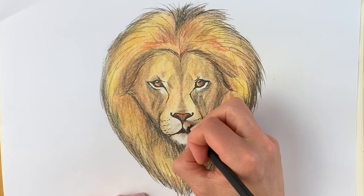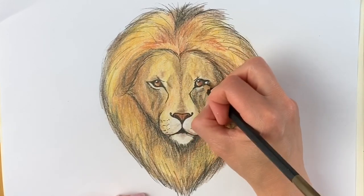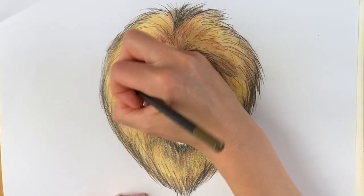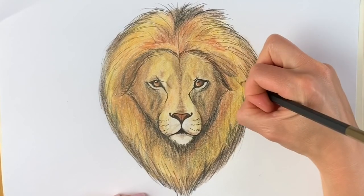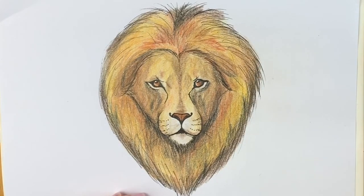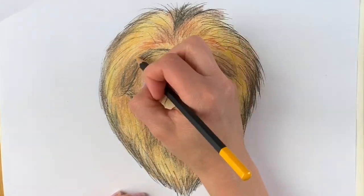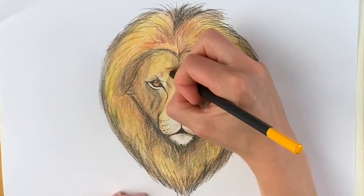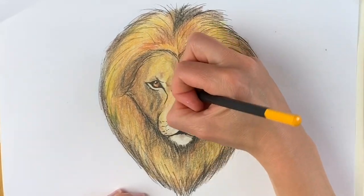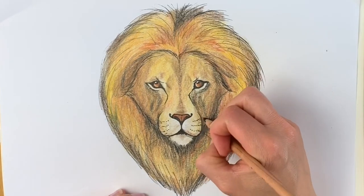Just going over this white part just to show that it's not pure white. Now the last time I'm going to be using this really bright Naples yellow — I'm going to press very hard now. Going to go back to my black and just make it even darker.